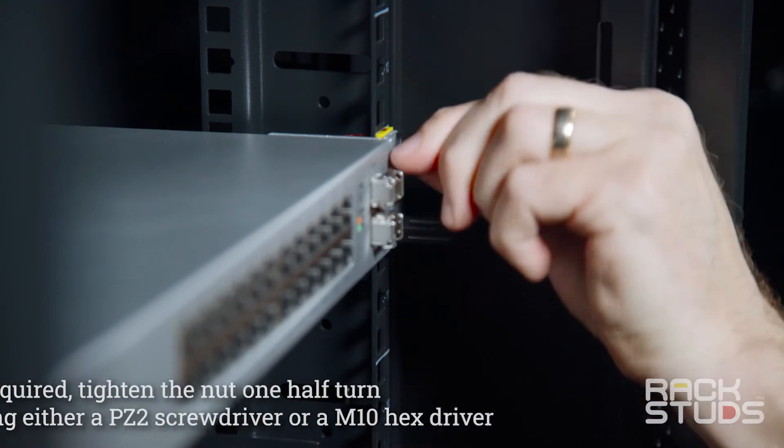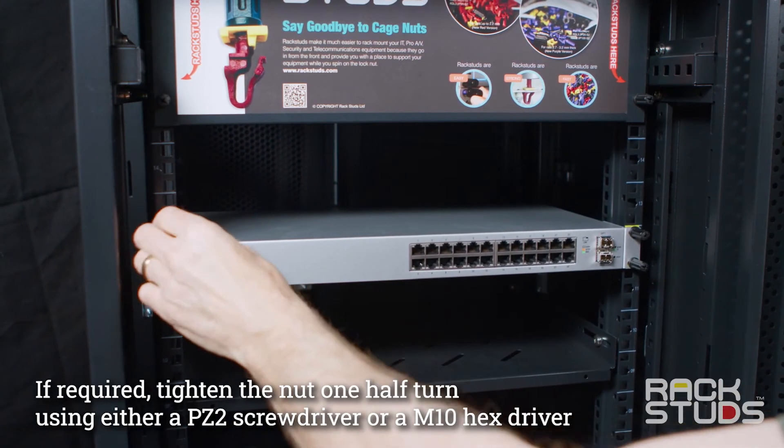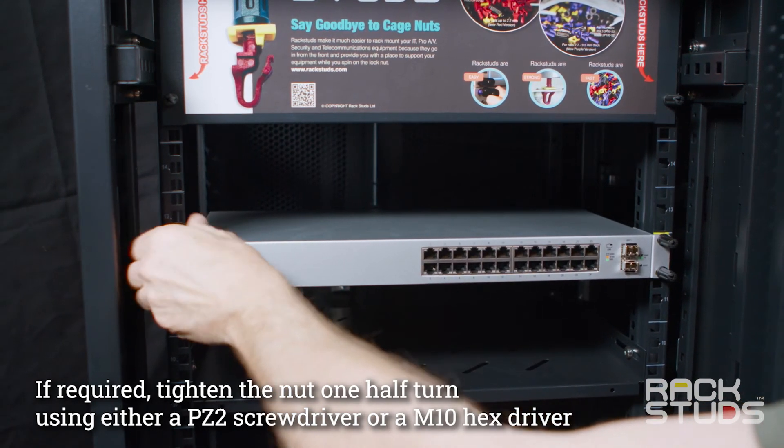If need be, tighten the nuts further one half turn using either a PZ2 screwdriver or a M10 nut driver.